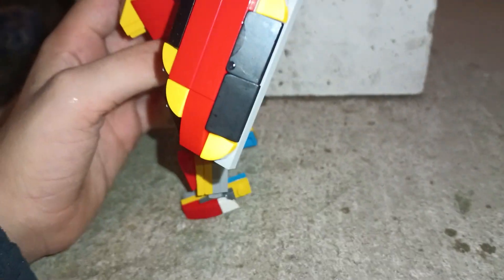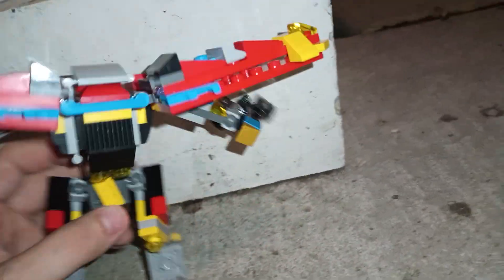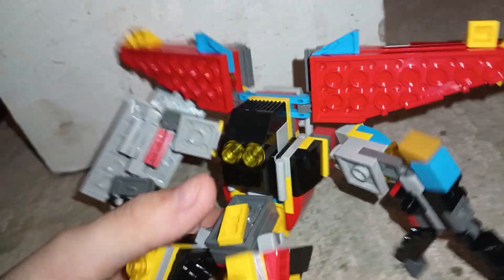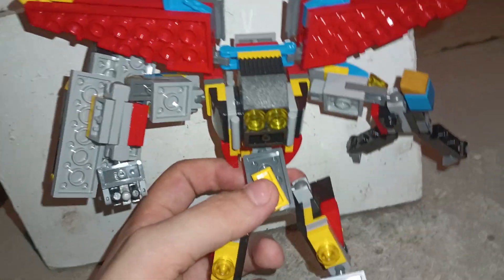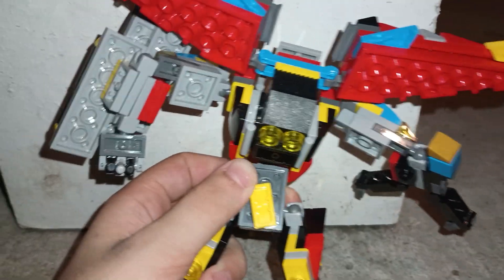Look at this guy! Let's look at the back. On the back we can tell there's a bit more detail. He has little thrusters — some little thrusters on the back. His legs. I did use some other pieces, but there were only like a couple pieces that weren't in the Lego set. I mainly used the pieces from the set.